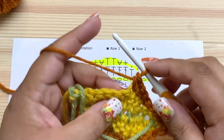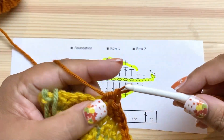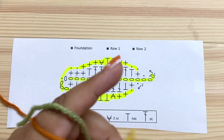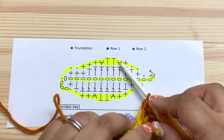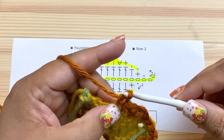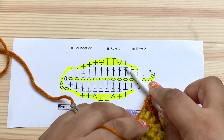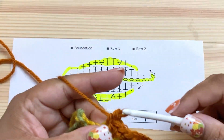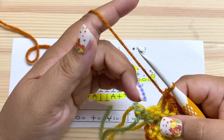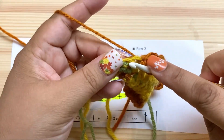Half double crochet in each of the next two stitches: one, two. Then two single crochets in the next stitch: one, two. Single crochet in the next stitch. Now slip stitch in each of the next two stitches — just to smooth out the transition here — slip stitch here and slip stitch here.